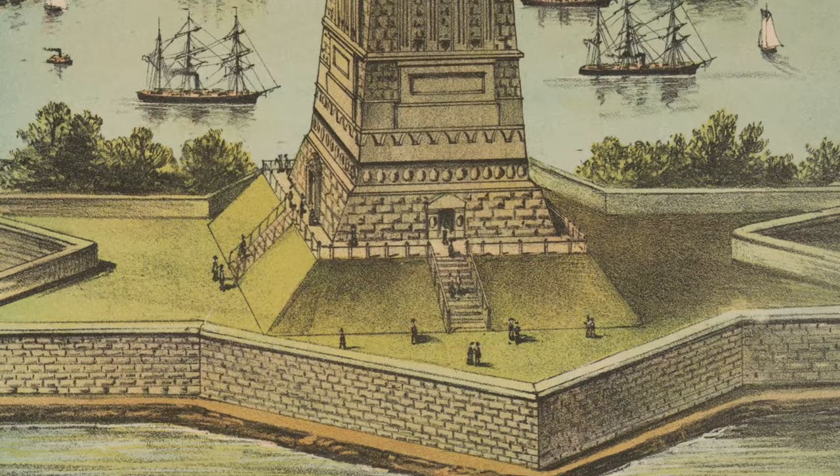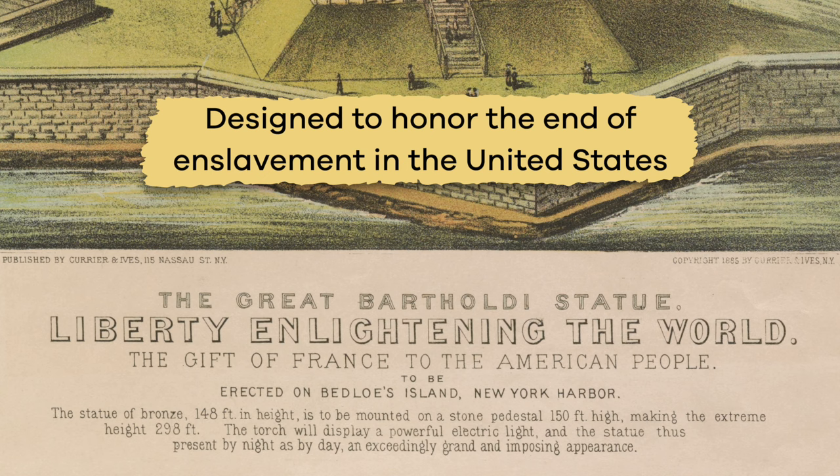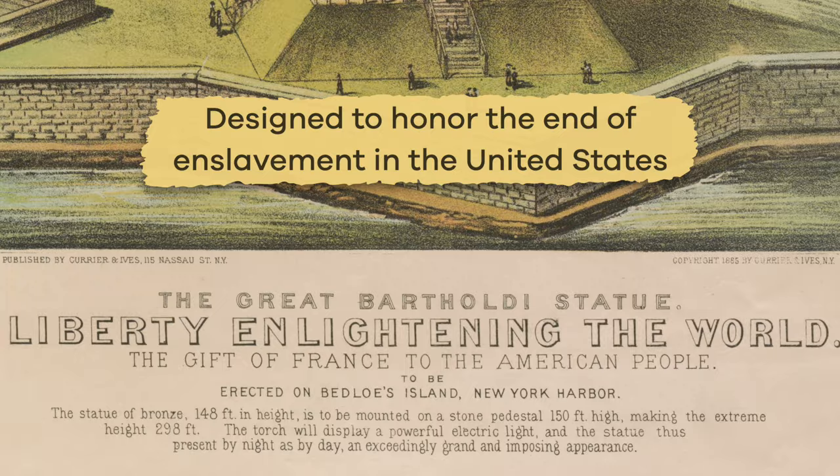The Statue of Liberty's official name is Liberty Enlightening the World, and was designed to honor the end of enslavement in the United States.